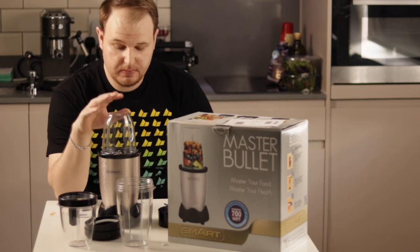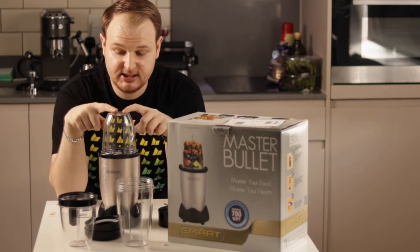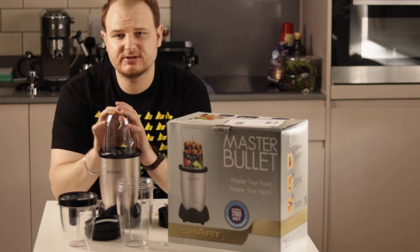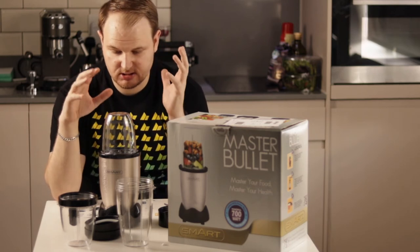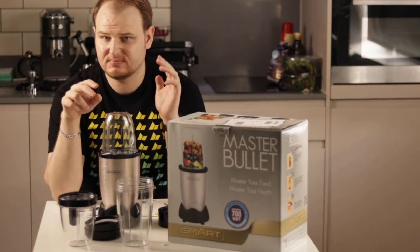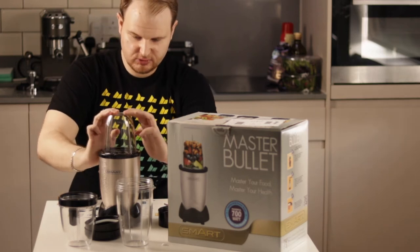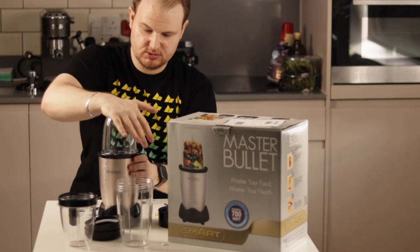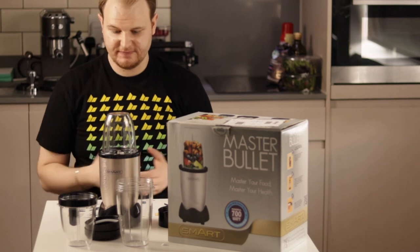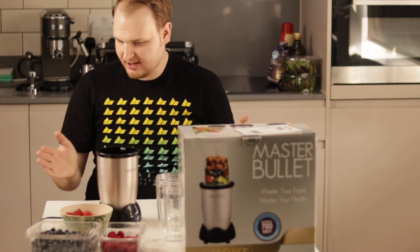I already plugged it into the power. When you have your coffee beans, you just do this — and what I notice right away is that it doesn't hurt your ears; the sound is completely fine. It works very fast — you just need to press it a little bit, and there's your blend.